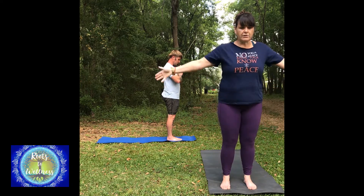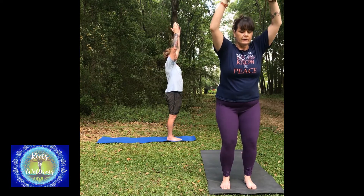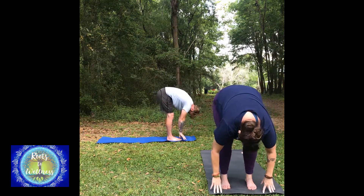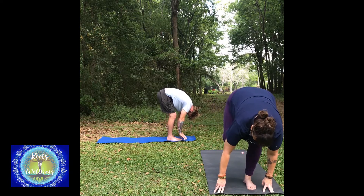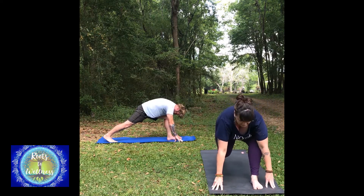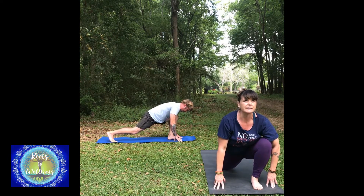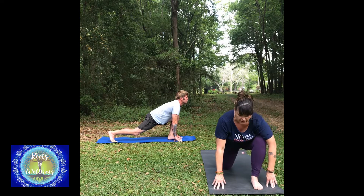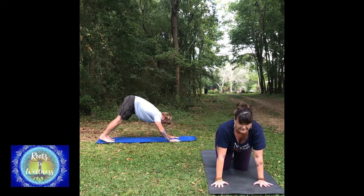Inhale and reach your arms up overhead. Exhale, bend the knees and fold — as much as you need to, bend the knees. Step your right foot back to lunge. Jason's knee is going to stay up; my knee is going to come down. Lunge into your hips and lift your heart a little bit. Take a breath in.